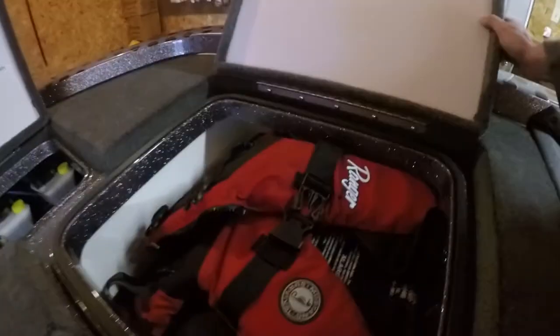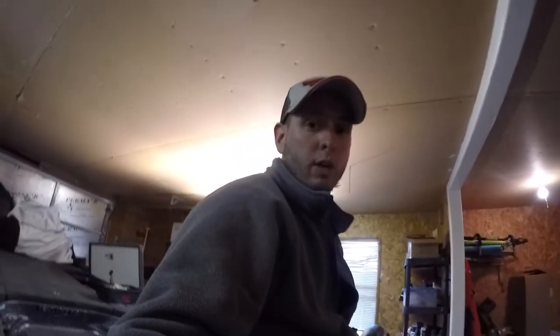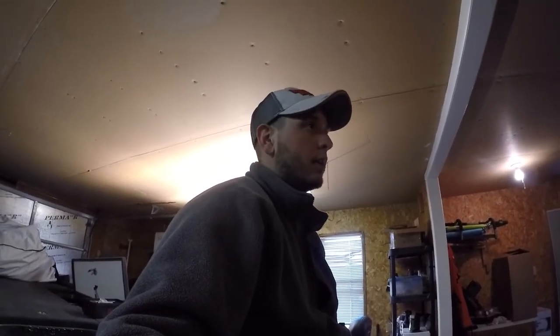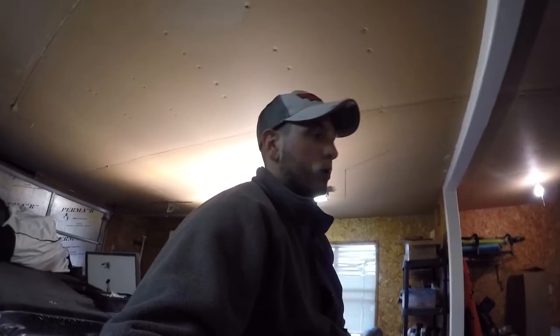Other side — got one more life jacket and some more plastics, a few little crankbaits. The awesome Evanrude G2 — this is my first year running that G2. Man, that thing has blown me away. I haven't even really got to open it up yet, but that thing right there is awesome. Power poles, everything went together good. Really excited about this boat.